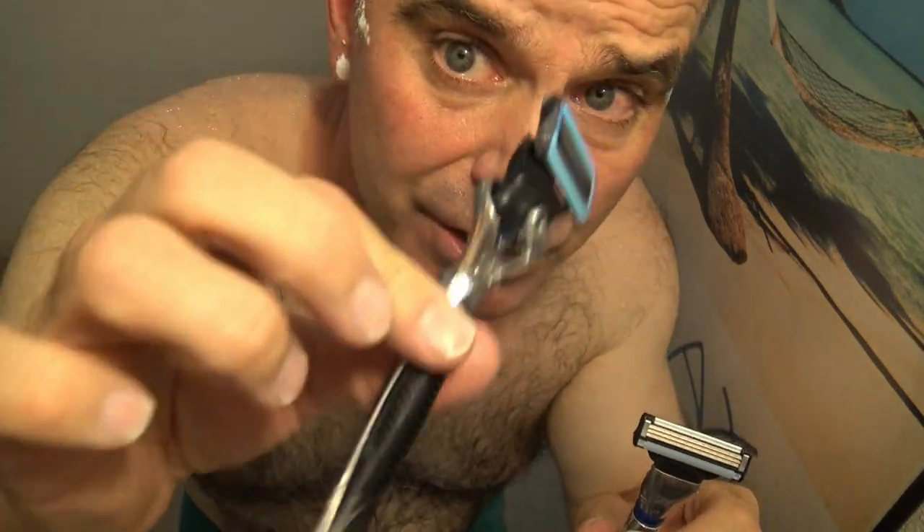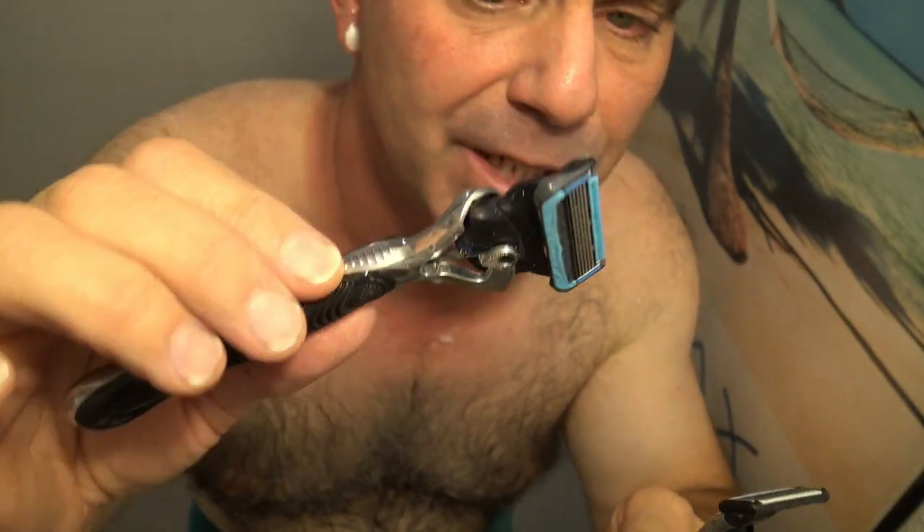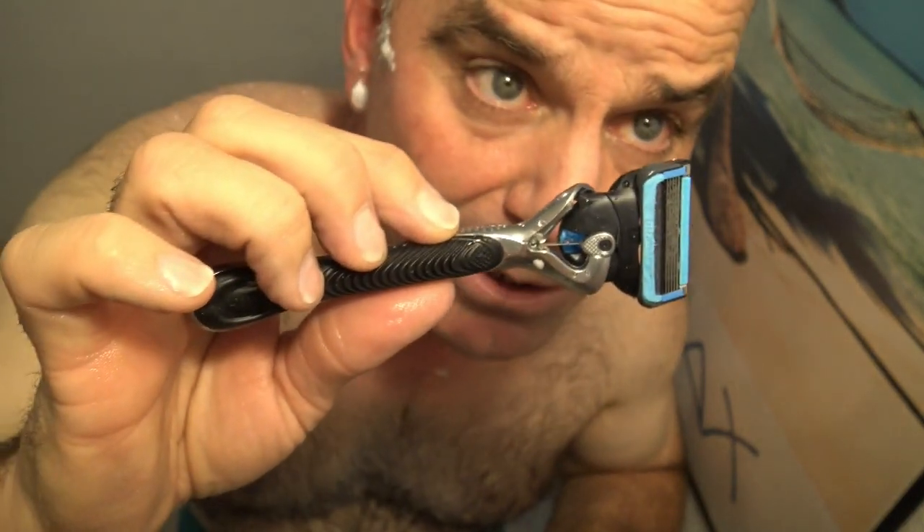I'm all done. The winner is definitely the Gillette ProGlide Shield. It's pretty hard to beat these Gillette 5-blade razors — they're definitely the best that money can buy. There's absolutely no chilling effect though, so I would not buy it for that.